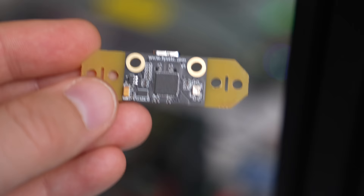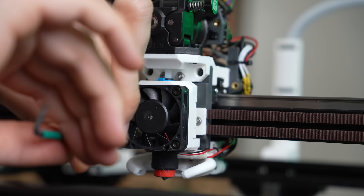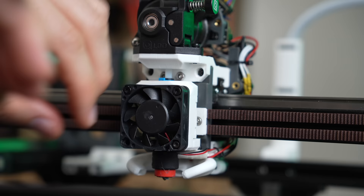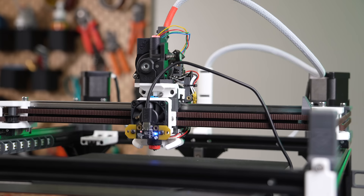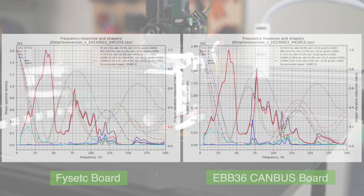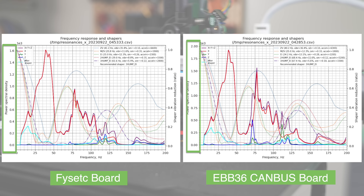Moving on to our second test, we will be using the FISEC Portable Input Shaper. This is a small board fitted with an RP2040 and the primary device I've used this past year for calibrating my printers. It has six mounting holes and I will be mounting it to the lower screws of the hot-end cooling fan, which puts it much closer to the nozzle than the previous test. Comparing our X-graphs from this test to the CAN bus test, we can see the overall shape is similar but there are some pretty obvious differences. The power spectral density only goes up to 1.6 on the FISEC test, so all of our peaks are lower.